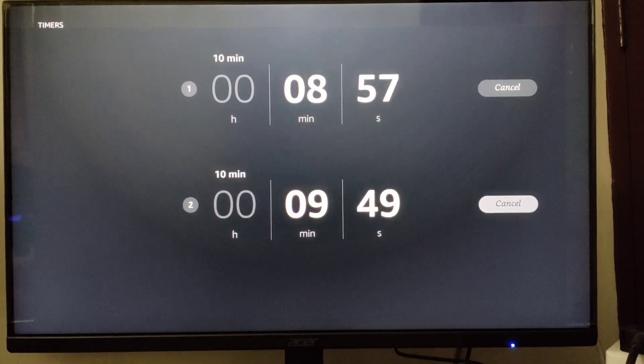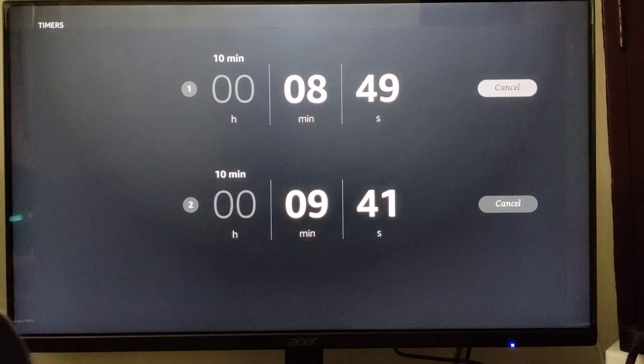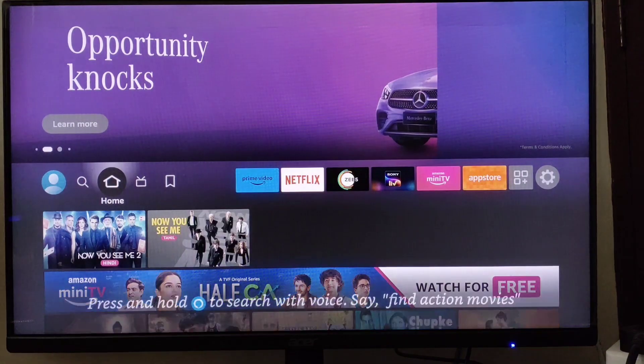Now you can see the timer on screen. To cancel it, go to the cancel button, click on cancel, and the timer will be cancelled. This is how you can set a sleep timer on your Fire Stick.